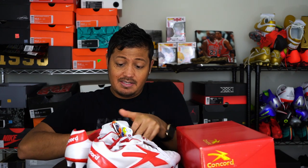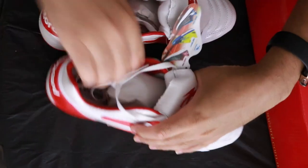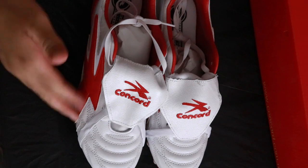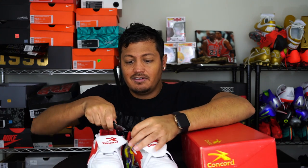These are about $80, and you can probably find them for even cheaper if you look around. The brand is Concord, and if you notice the look, it's going to remind you a lot of a Tiempo or the old Predators that had the tongue over the top.